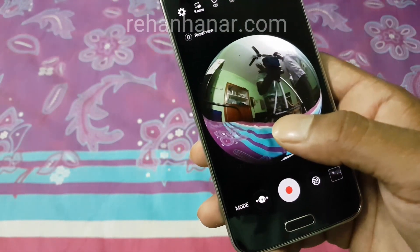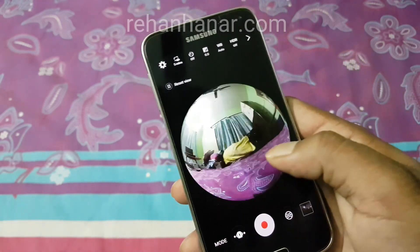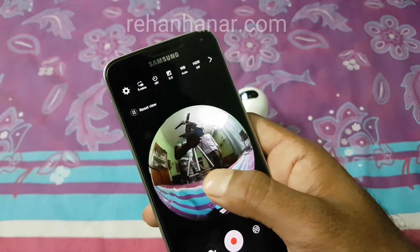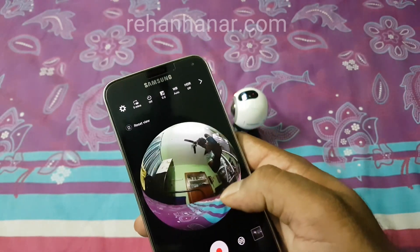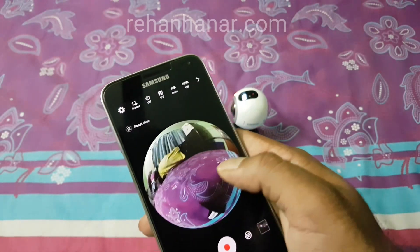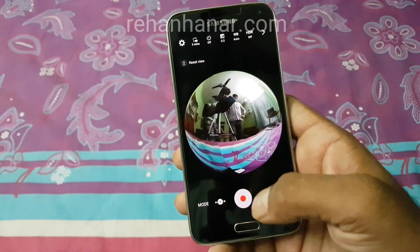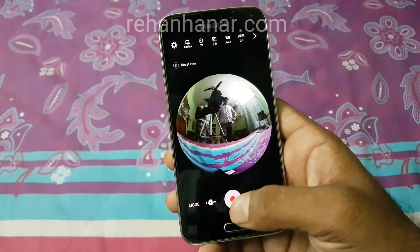It's a bit slow compared to the S7 — the app performance on the S5 may be because of the RAM and S7 processor difference — but other than that it is working. We'll take one video and test whether the stitching works or not.